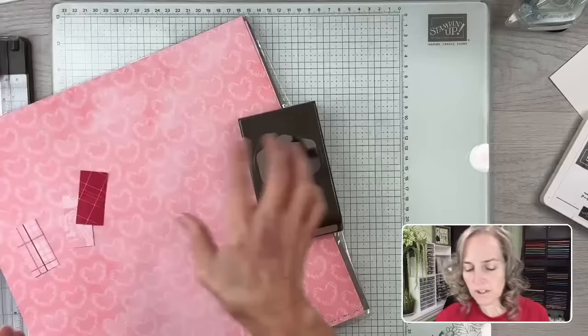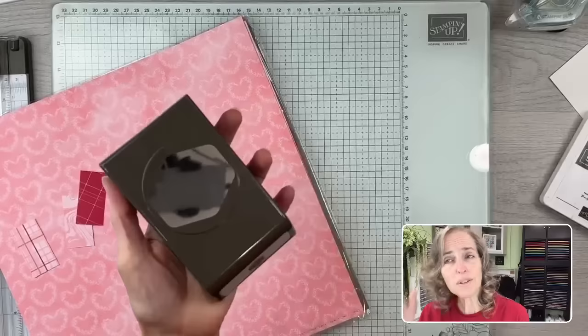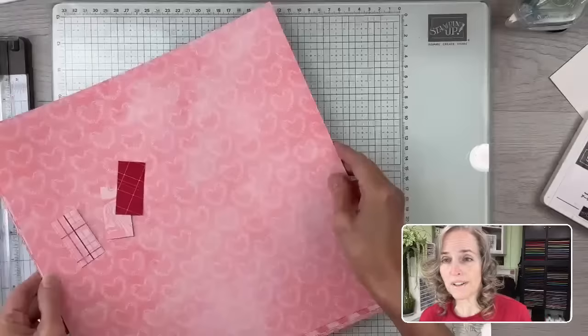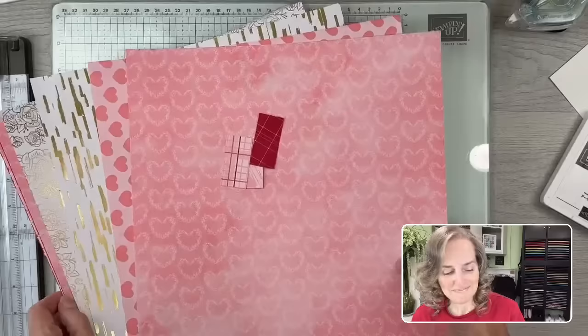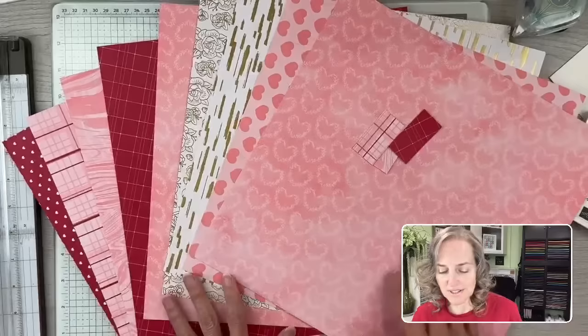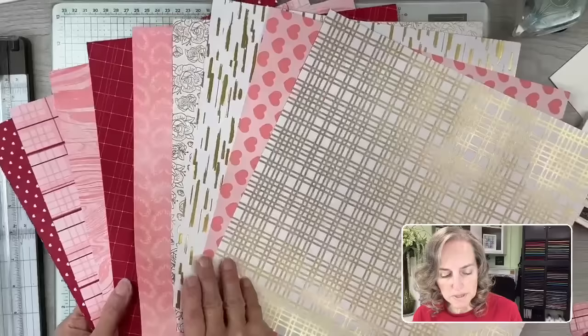Here's the Hexagon punch. And then this is the designer paper. So this is the Most Adored designer paper. You can see we have a variety of papers with gold-foiled sides. There are six different designs, two of each, and I've already used up three full sheets on the three cards that I finished. Your card is going to basically use up a full sheet of 12 by 12 designer paper.